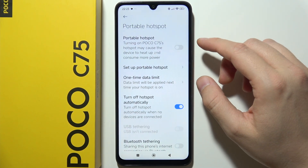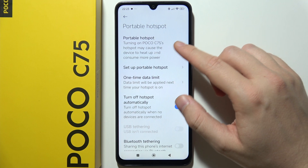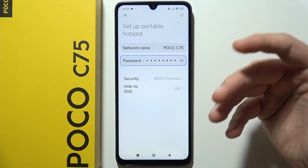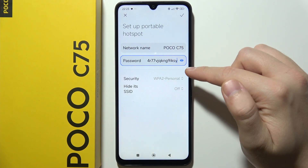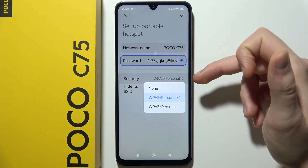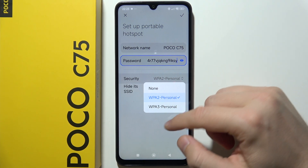Just tap on it once and here you will have to tap to set up portable hotspot before you turn it on. In this place you can find the password, you can change the network name, you can find security options — I wouldn't actually recommend you to change them.